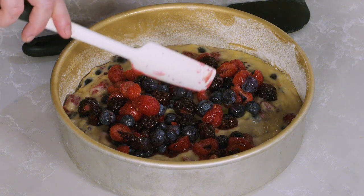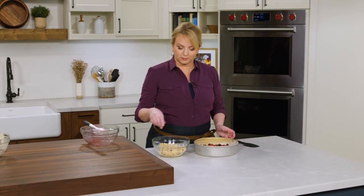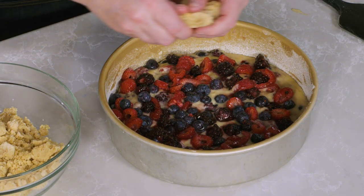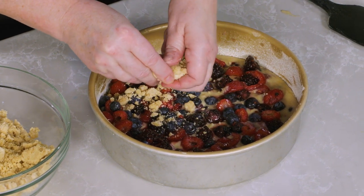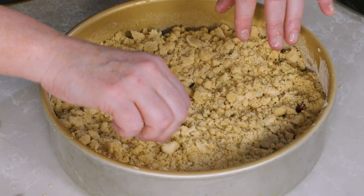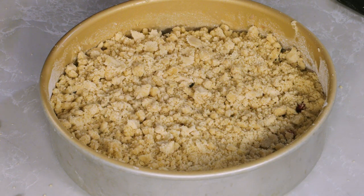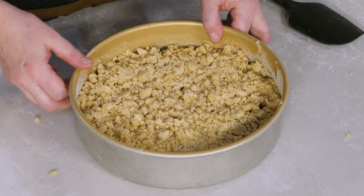I'm going to top the buckle with the remaining half of the berries, making sure every area has a little bit of berry. Then we'll top this with streusel — I'm going to break it into smaller pieces but not too small. I want a mix of bigger pieces and smaller pieces, not just lots of crumble. Now we have to bake it in a 350-degree oven.